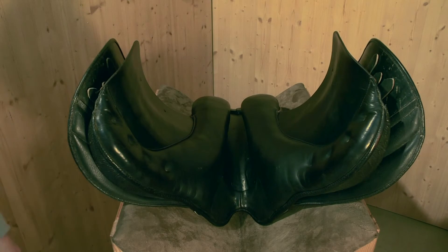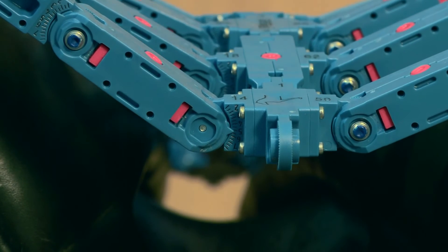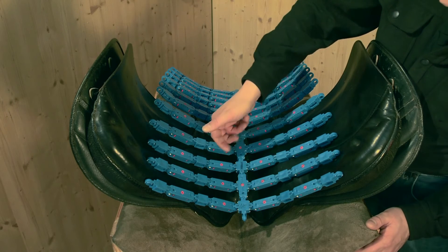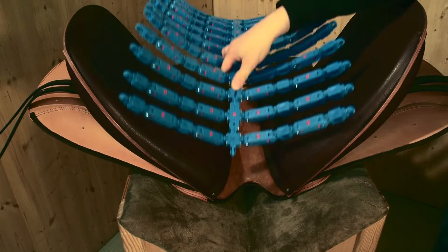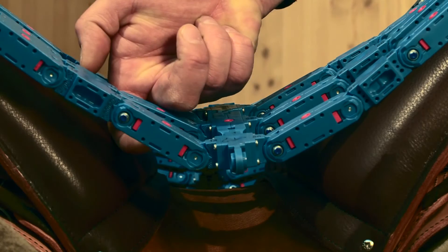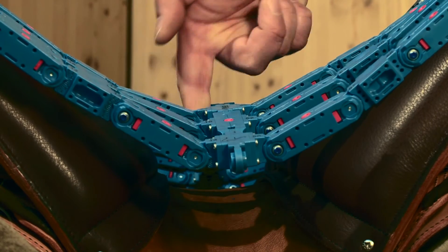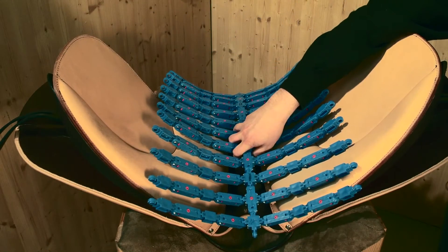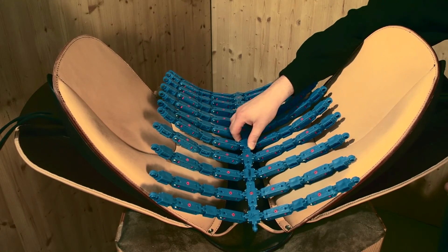Saddlers, saddle fitters and saddle shops benefit from this by being able to place the Topographer Pro into any saddle on stock and immediately check for fit. No matter what kind of saddle — whether it be dressage, western style, general purpose or for a gaited horse — the Topographer Pro is ideally suited to check any kind and to guide the professional through the process of fitting or building a new saddle.